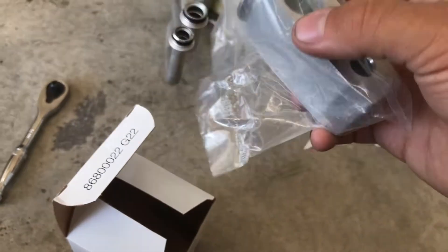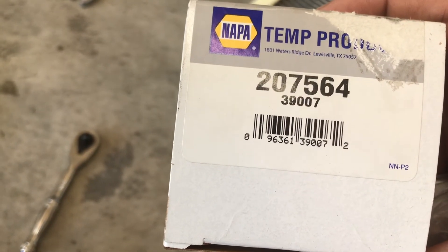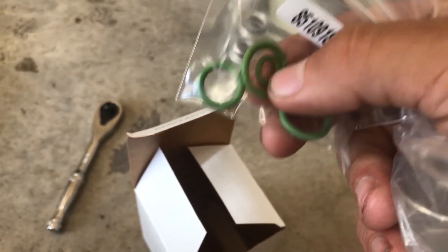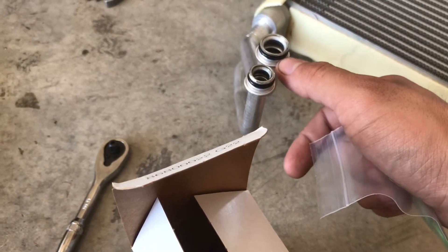I finally got the part in — it took forever but that's all right. The NAPA part number is 207564, or the regular part number which is 39007. It comes with the expansion valve obviously and some O-rings that we're going to need to replace — it's got them on both sides, so some for this side and some for the engine bay side. I'm just gonna go ahead and use the new O-rings since I have them.